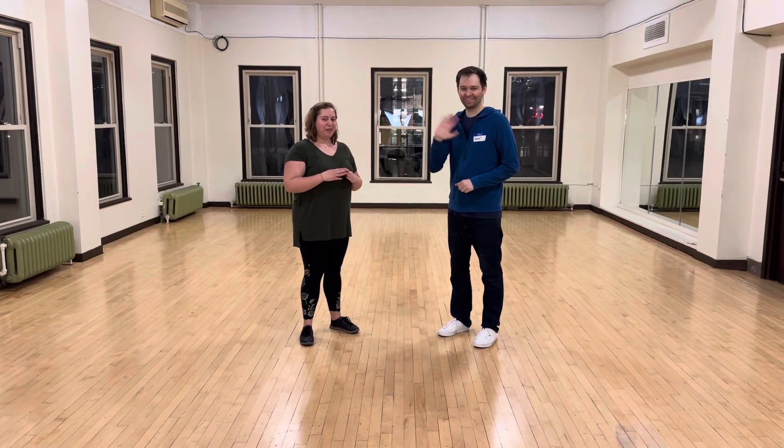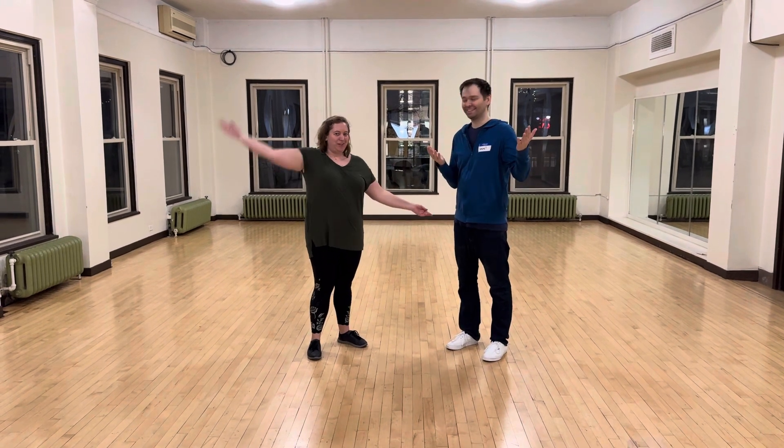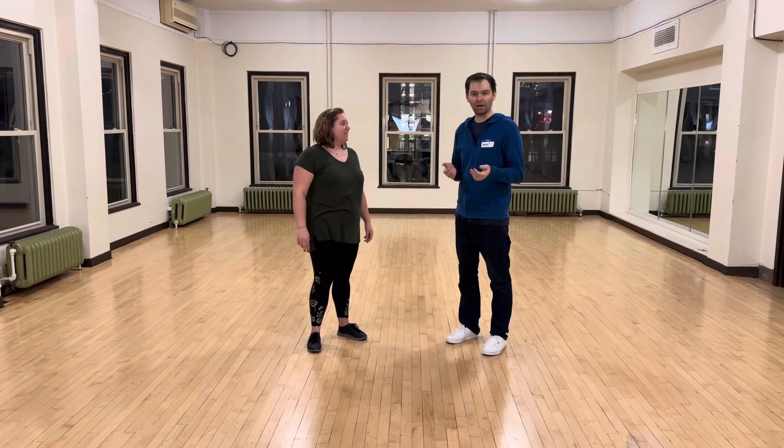Hello. Uptown Swing. This is Maddie. That's Jeremy. And we taught California Routine, Level 3. We started with the chomp boxes. We're in the middle of the routine.